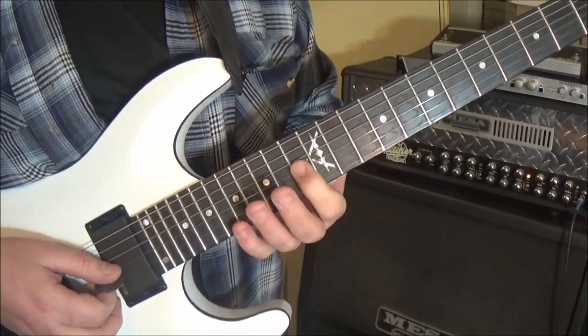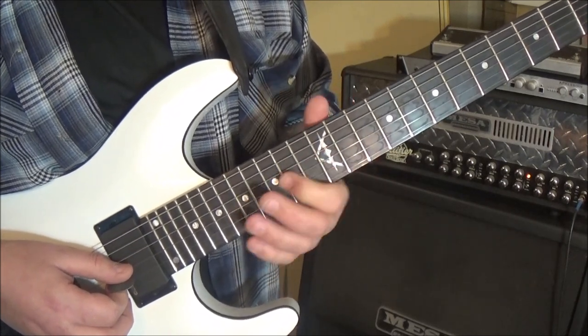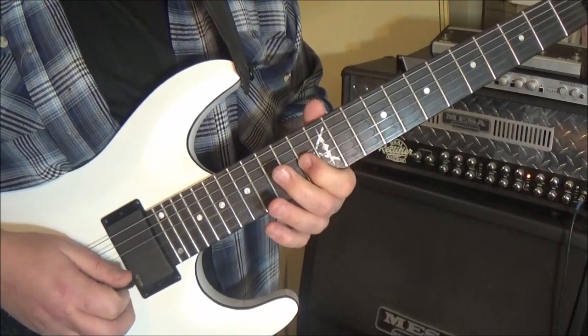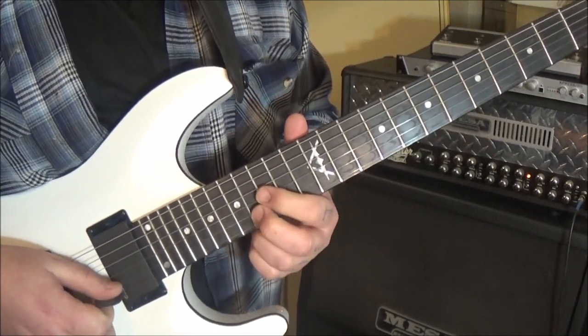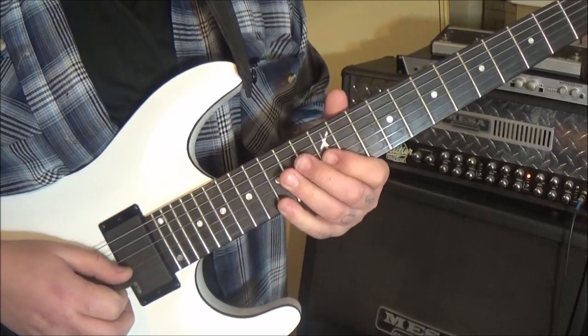Use your index finger for the first three movements — it's a half step, whole step: you go 12, 13, 15. And then 16 B, and make it kind of staccato as you're going. Don't sustain it — keep it short. And then 15, 17 G, so that gives you that phrase.